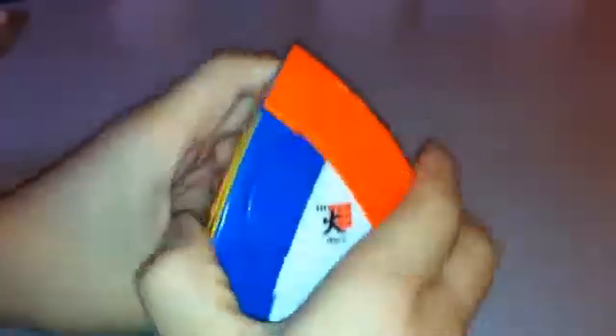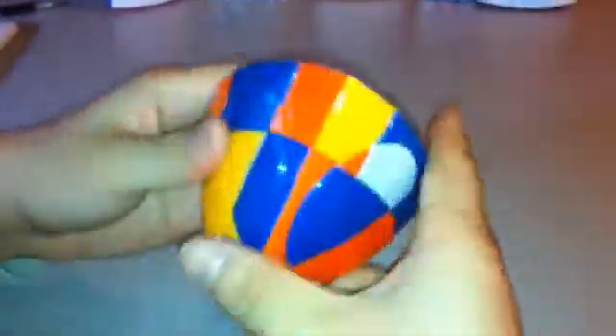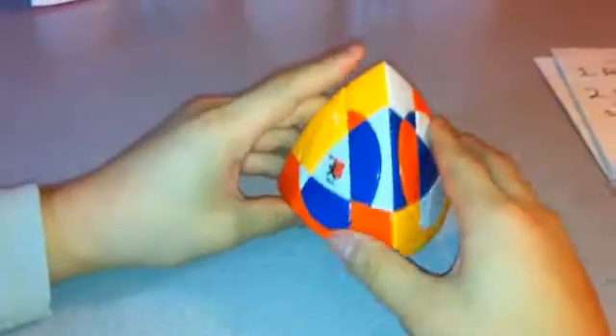First I'm going to mix it up. Since there's no solid sides, it should be pretty easy to mix up. Okay, so now it's pretty well mixed.